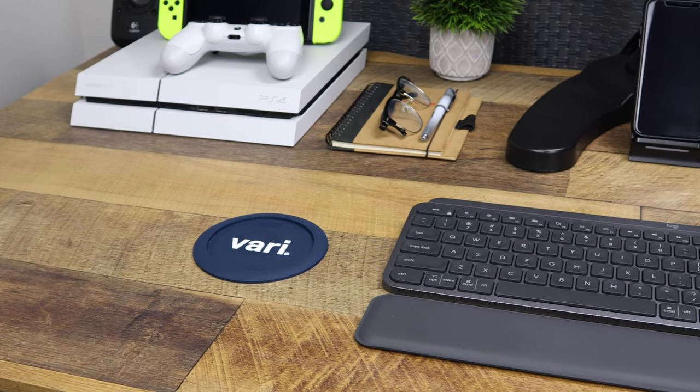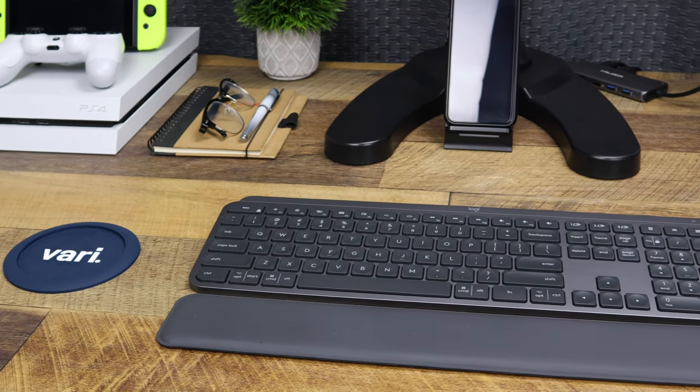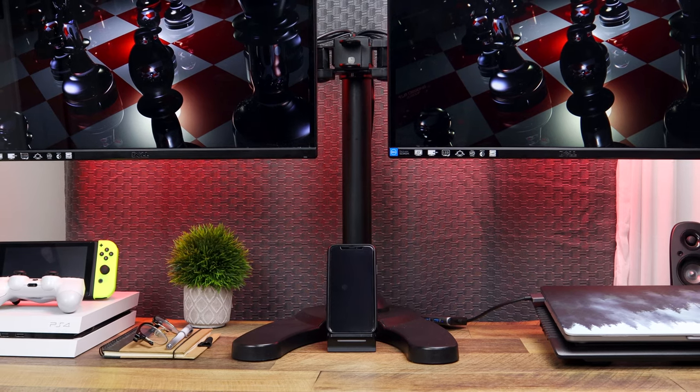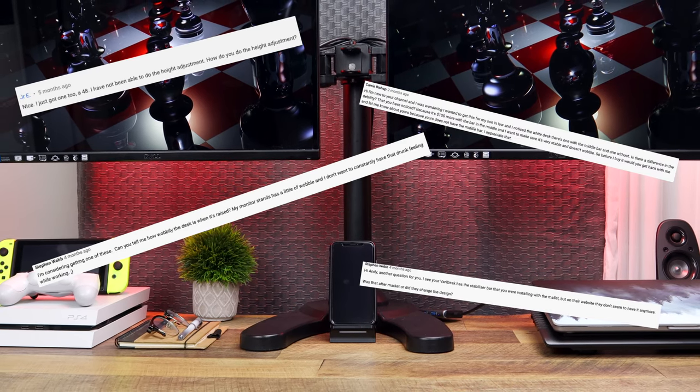What's up guys? I've had the 60-inch Vari Electric Standing Desk for about six months now. Over that time period, I've noticed some things that I really like about the desk and then some things I didn't like so much. Today, I'm going to be going over those noteworthy things and also addressing some comments that I've gotten along the way. I'm Andy Lu, and this is the Vari Desk Review.